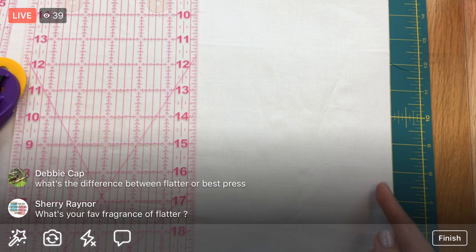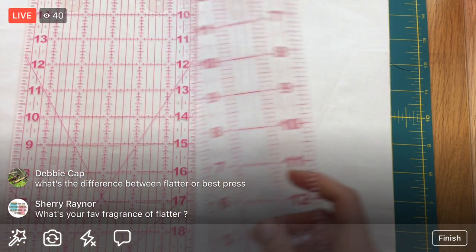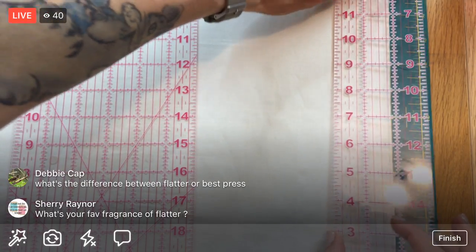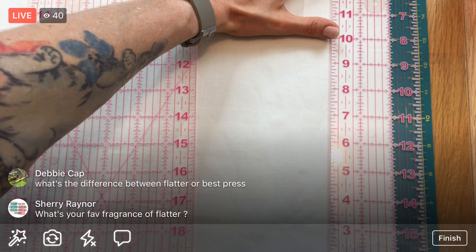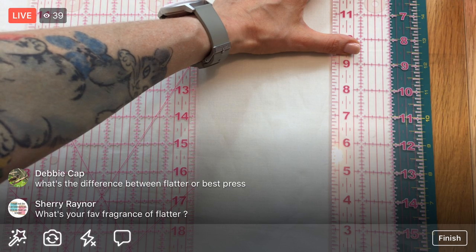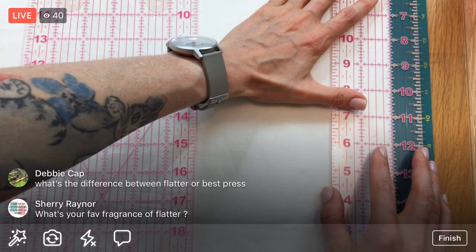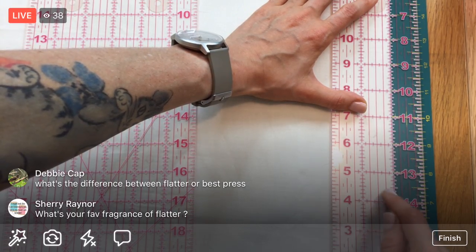If I rotate the fabric around, I'd lose that perfect straight edge and my fold. Instead, with the double ruler system, I put the two-inch mark right on the edge of my fabric - this method is actually more accurate than using the lines on the mat, because your fabric can move but the ruler measurement is precise.